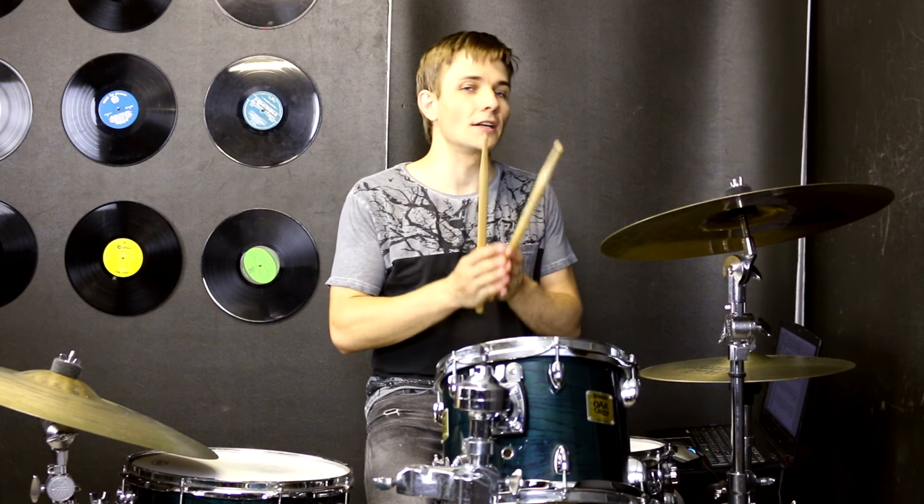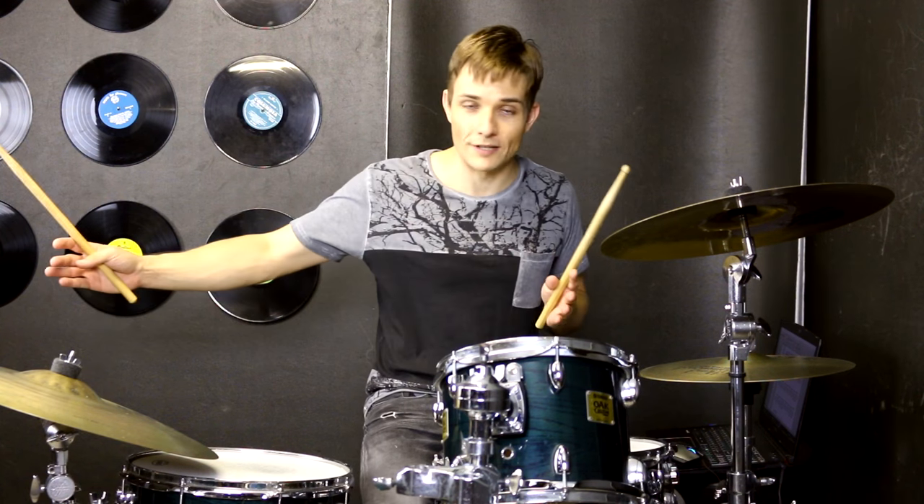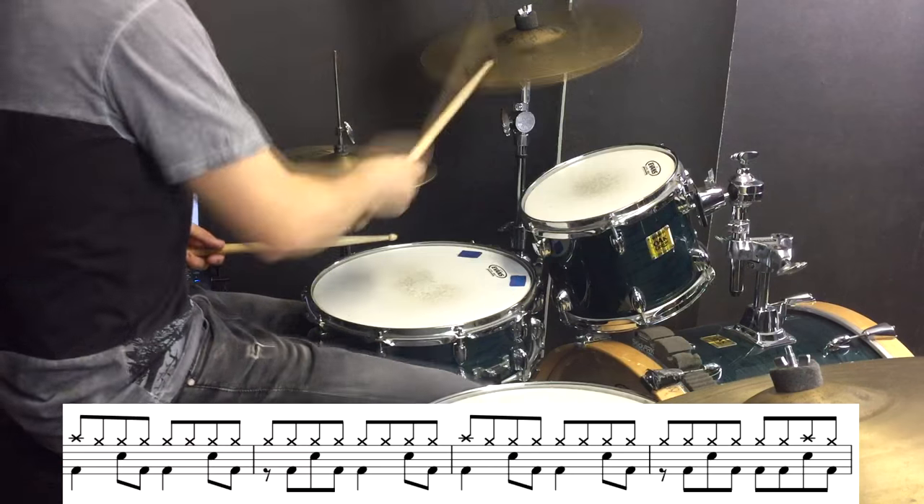Then we are into the guitar solo and we are actually going to use this kind of beat for the whole rest of the song. So we have got the guitar solo and then the outro but basically the drums are playing pretty much the same thing. So let me play through that for you now.